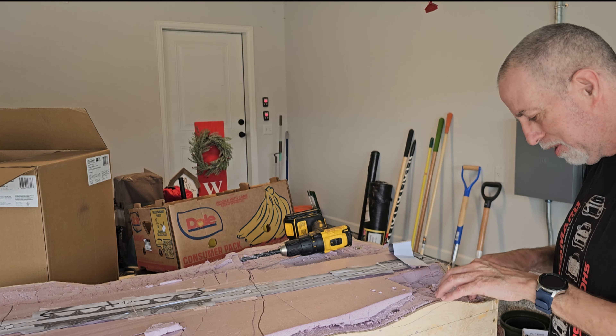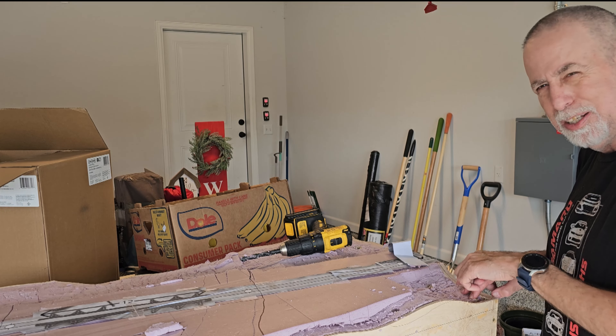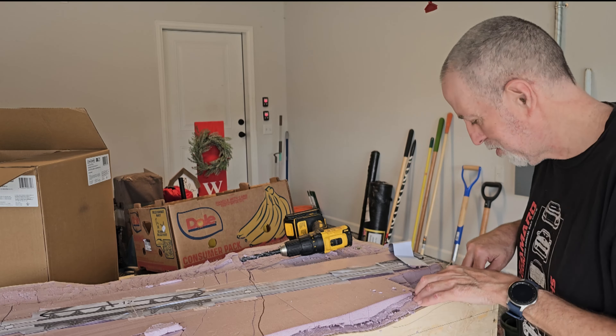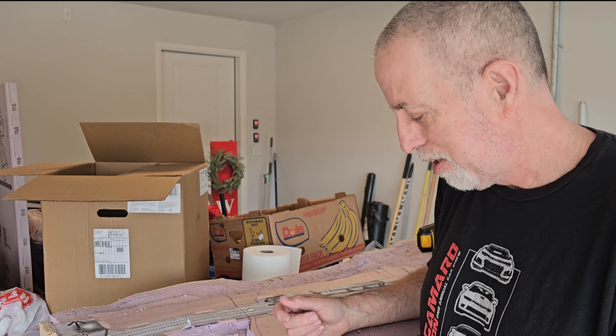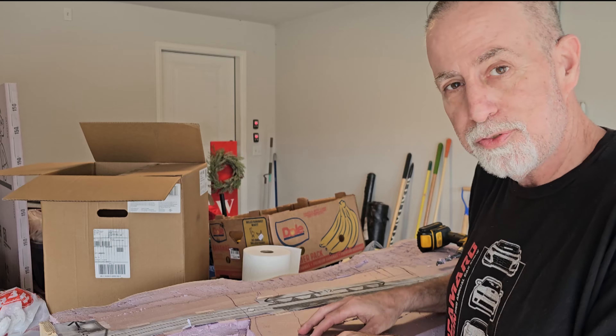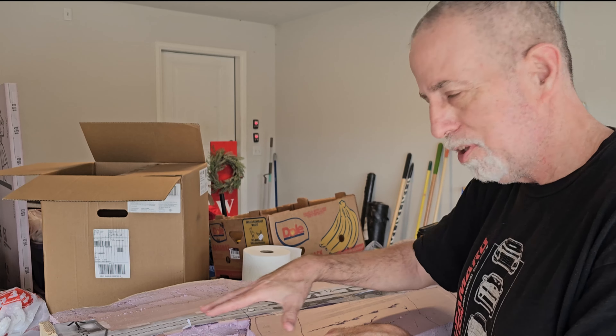The edges are still going to lift up a little bit, but I can always fill that in with a little hydrocal or plaster. Next thing I'm going to do while the liquid nails dries is start hacking away at the foam to give it more contour.